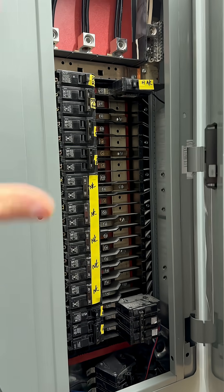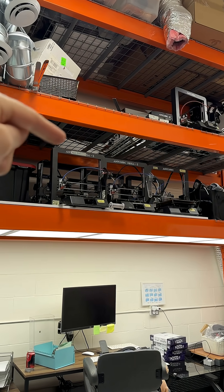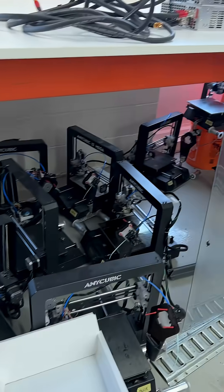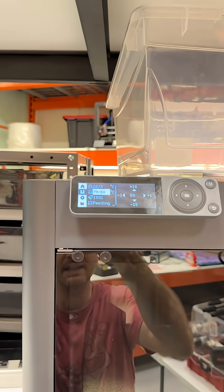I didn't want to touch anything inside the panel — I just wanted to leave all of the wiring in here. We're retiring all of our old Anycubics and we've got oodles of these things. I've got about 50 more at our storage unit.